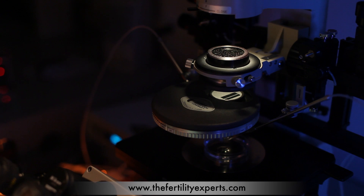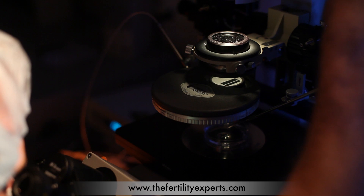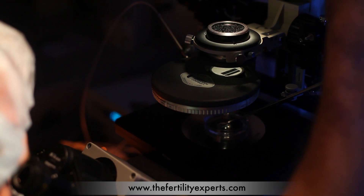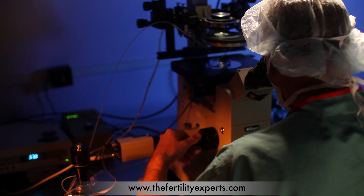The needles are lowered into the dish and rechecked for alignment. Once the dish is secured on the microscope stage and the needles are properly aligned, I begin by selecting a morphologically normal sperm exhibiting good forward progression. The ICSI needle is gently dragged over the tail of the sperm, stunning it and allowing for the sperm to be brought into the needle.